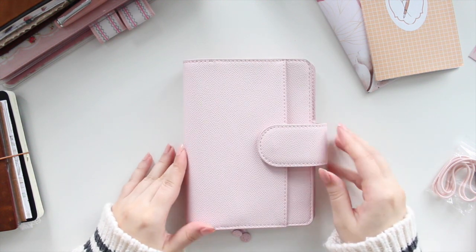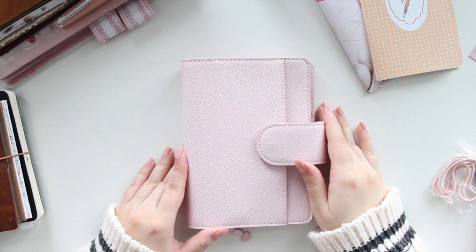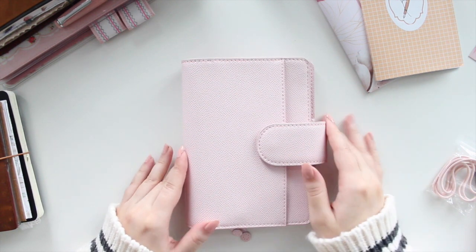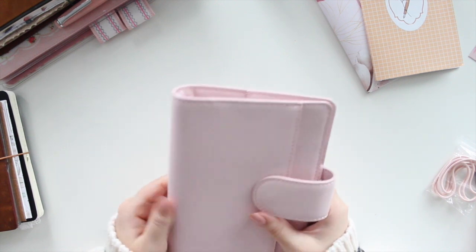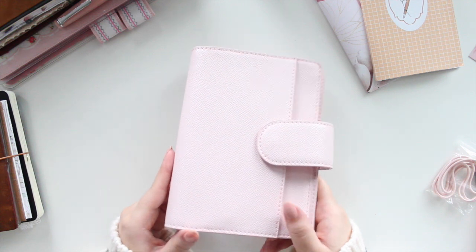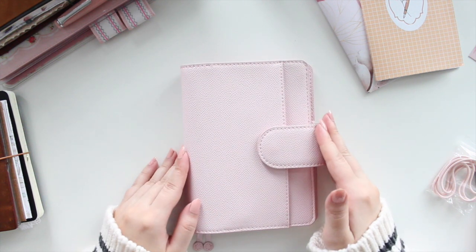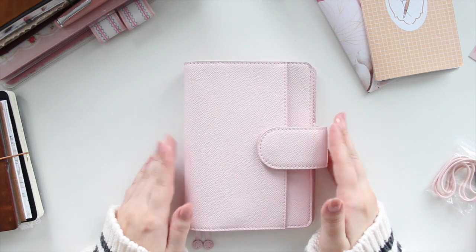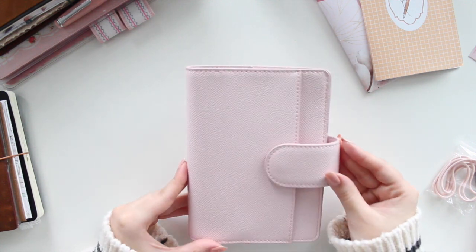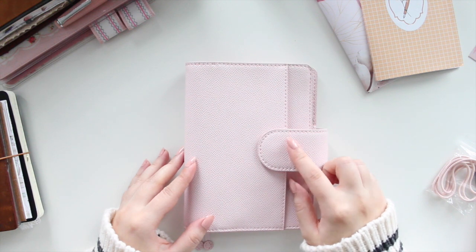This is the first one I picked up — it's called the Airy cover. It has a front pocket and the leather is a vegan leather, specifically a saffiano leather, which I think is the first one she's done in her collection. It's really small. I love it because it's for the A6 and it kind of looks like the B6 ones that I have.